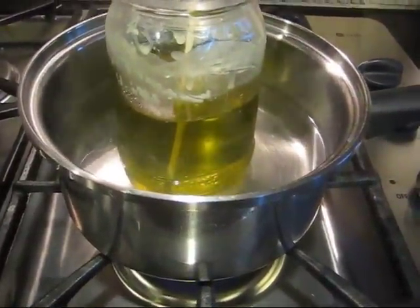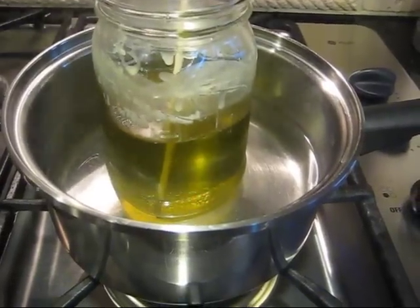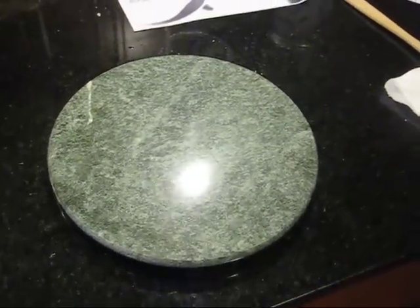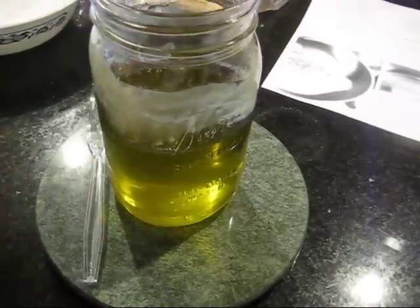All the ingredients have melted down nicely inside of the quart jar. Now she's going to remove it from the stove, bring it over to the kitchen island, and as it comes to room temperature she'll be stirring it with a fork, helping it cool evenly and making sure everything stays mixed together.